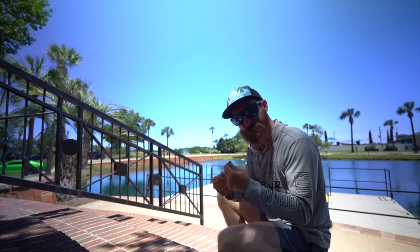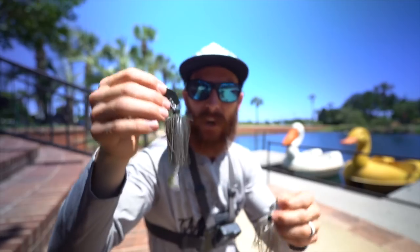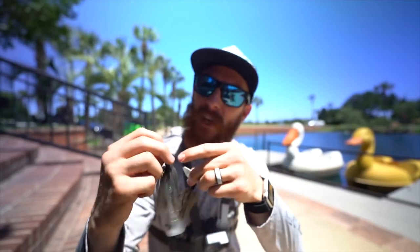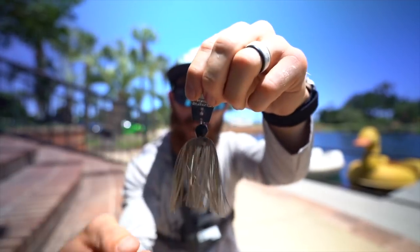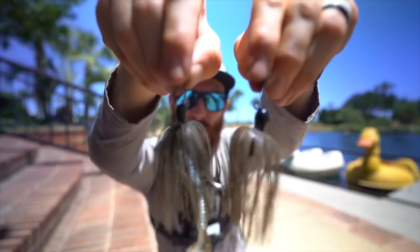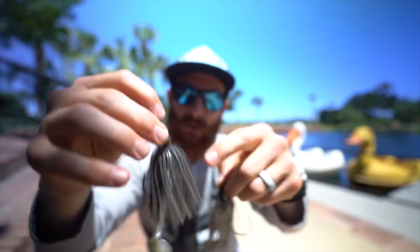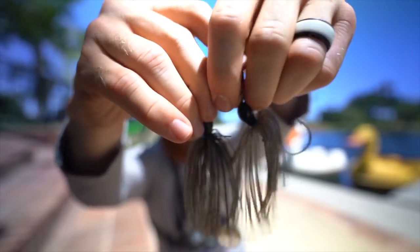Got the double uni knot tied and the Guggenspot fluorocarbon leader rigged on. Before we start casting, let me show you the difference between the Jackhammer — the more expensive elite-grade chatterbait by Z-Man — versus their standard Original. First, the blade on the Jackhammer is color-matched, while the Original just has a silver flashy blade. The Jackhammer also has eyes on the head, and the skirt is hand-tied versus glued on the Original, so the skirt lasts much longer and catches more fish before it's retired.